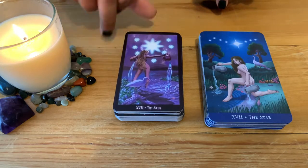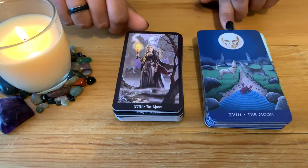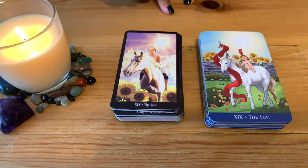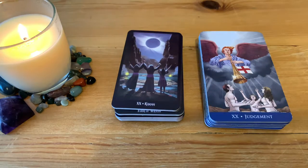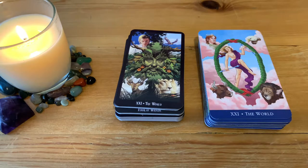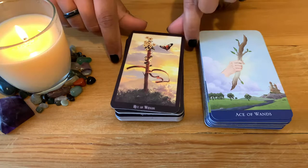The Tower, the Star, the Moon — beautiful Moon — the Sun. Another one with a name change: Judgment becomes Karma, which is very interesting as well. The World — quite different there but lovely. That was the last one for the Major Arcana.